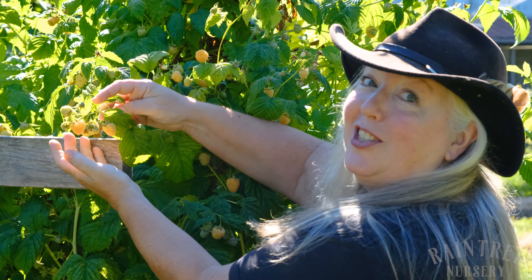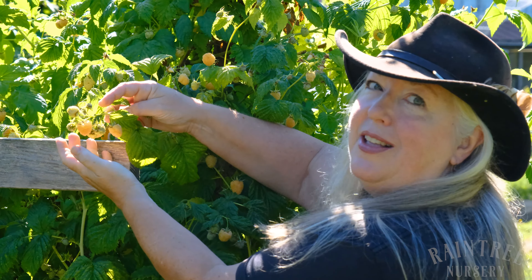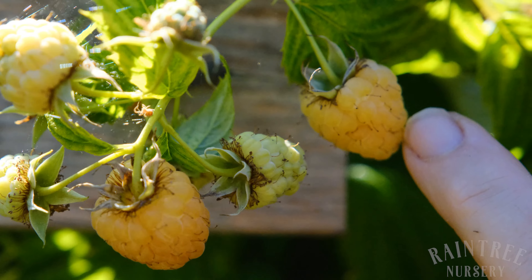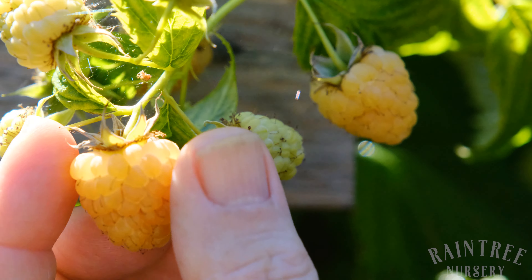Here we have a patch of golden raspberries where the color is a little more subtle, but you can still get the picture. We have completely unripe berries, somewhat ripe berries, and the slightly darker color — that's the ripe one that we want to pick and enjoy.